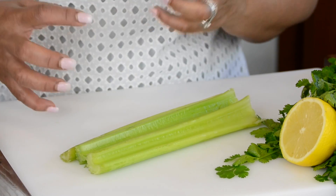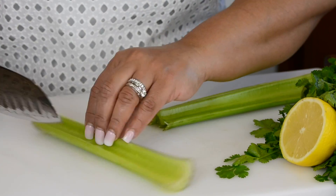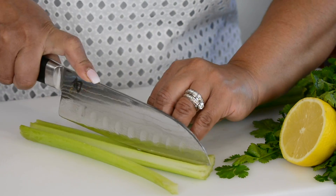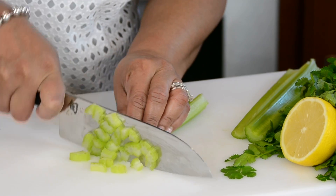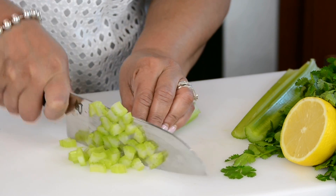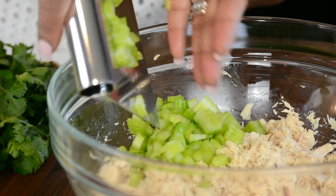For a nice crunchy texture to our salad we're going to be adding three stalks of celery. I'm going to cut them first lengthwise and now we're going to chop it fine. Let's add the celery to the bowl.